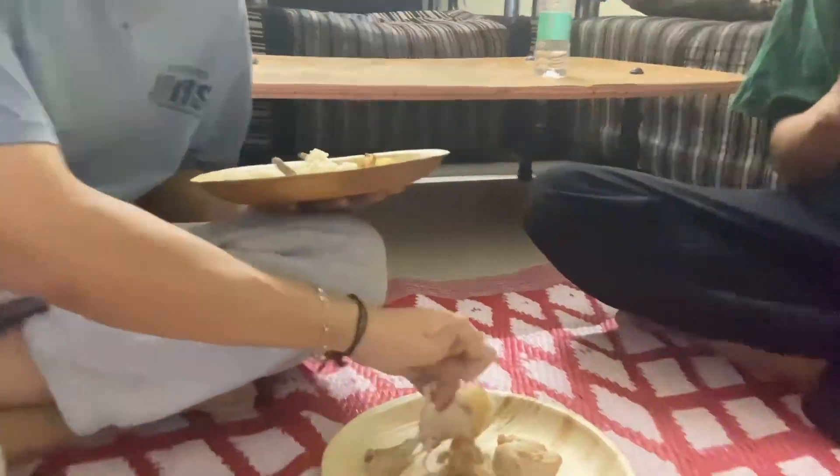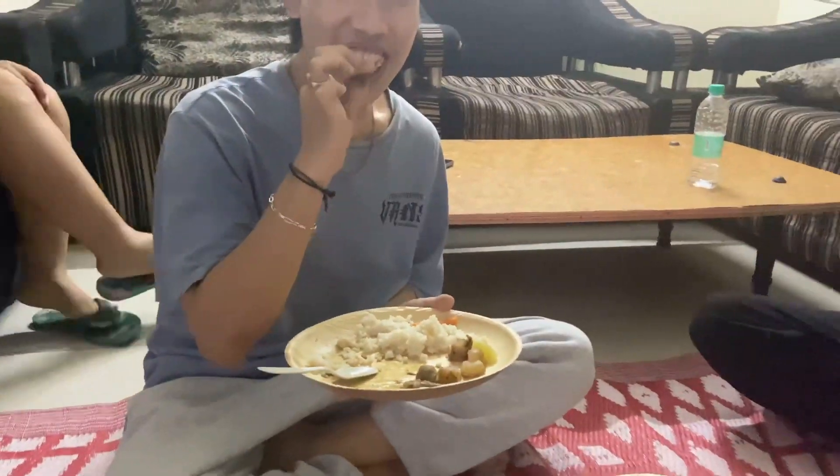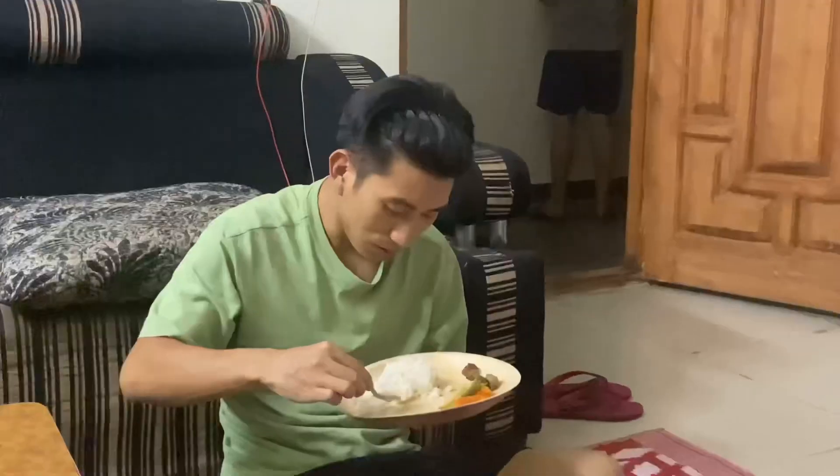And this is Piggy. Bye. Go away. Bye. Bye. Thank you.